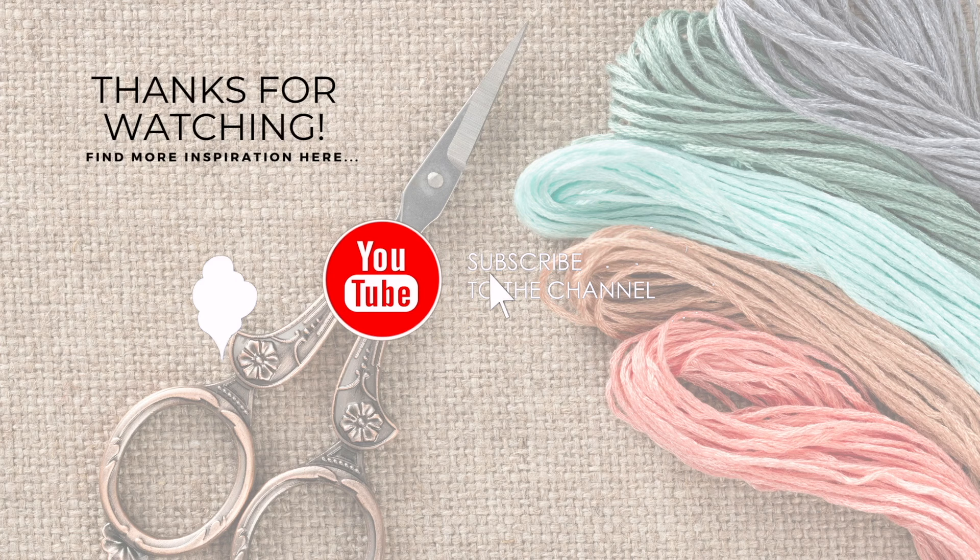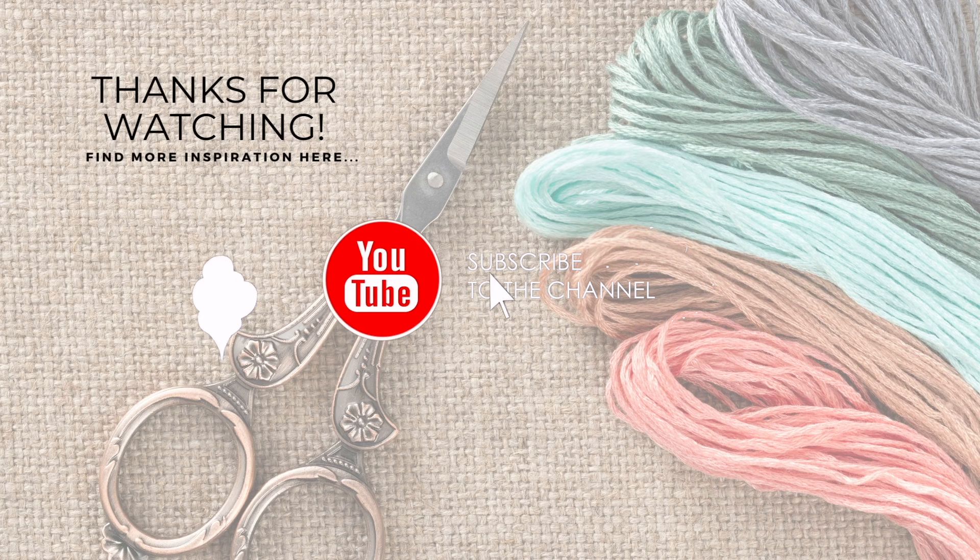If you enjoyed this video, please subscribe to my channel, click that like button, and don't forget to hit the notification bell to always be notified when I have a new floss tube, stitching, or quilting video. Thank you guys so much for joining me today and we'll see you next time.